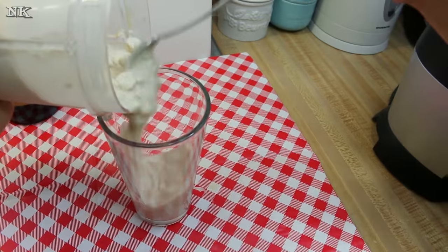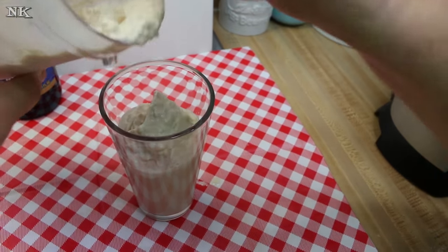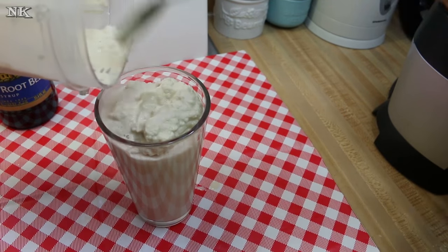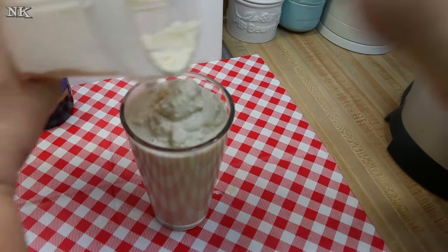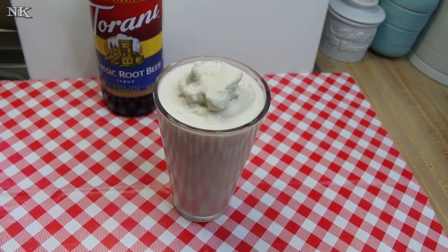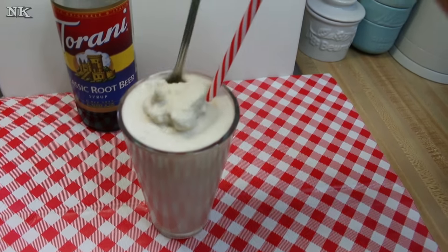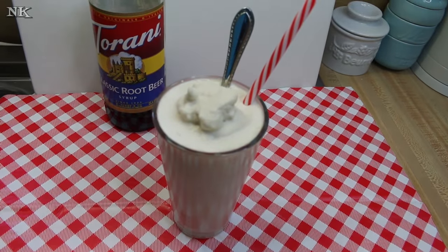Go ahead and spoon some into your serving glass. This is a cool way to have a milkshake or a float without having to add soda, if you're one of those folks that doesn't really care for soda — I'm not a big fan myself, only sometimes. All you need is your straw and a tall spoon so you can get down to the bottom. You can top it off with some whipped cream if you like.